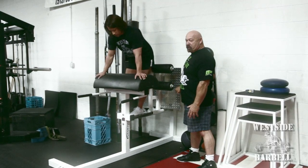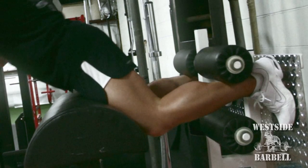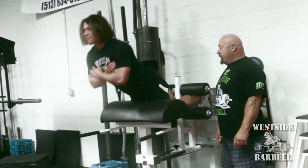Laura's going to demonstrate how this exercise is performed. She's going to drive her calves into the toe plate — you must have a toe plate, and a large one. Then she's going to flex the hamstring at the knee and the glute at the same time, and then her glutes will take off. So it's calf, ham, glute — calf, ham, glute.